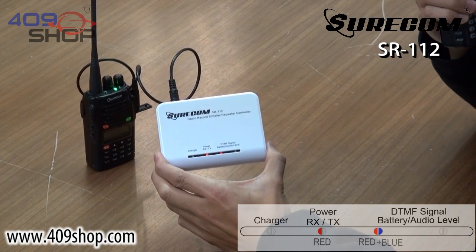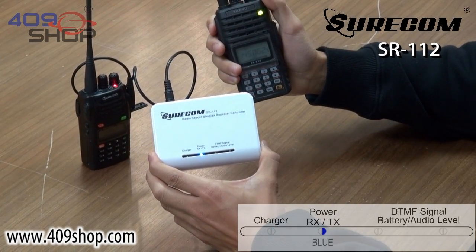One, two, one, two. Testing, testing. [Playback] One, two, one, two. Testing, testing.